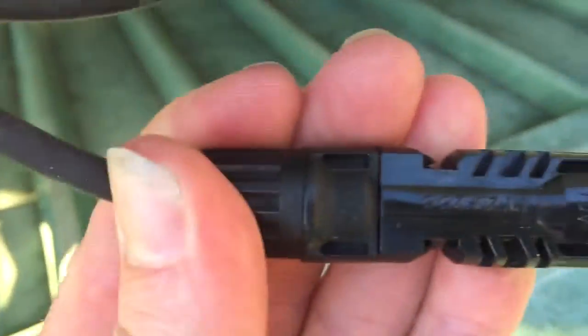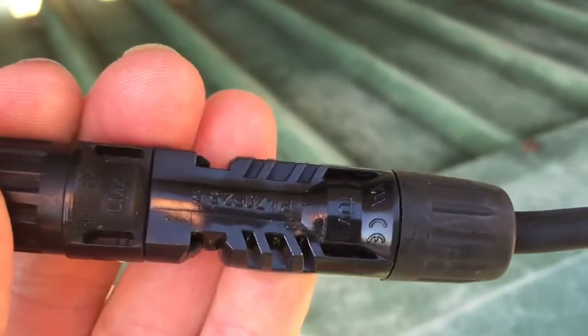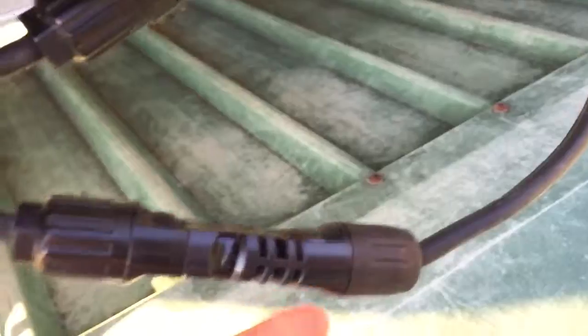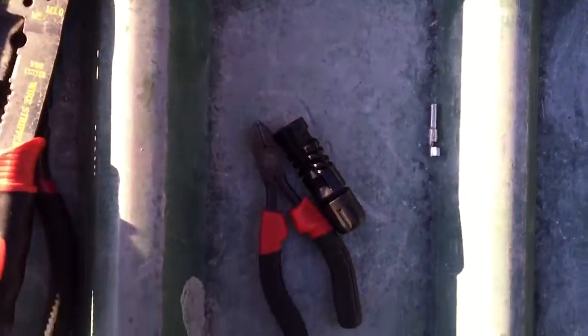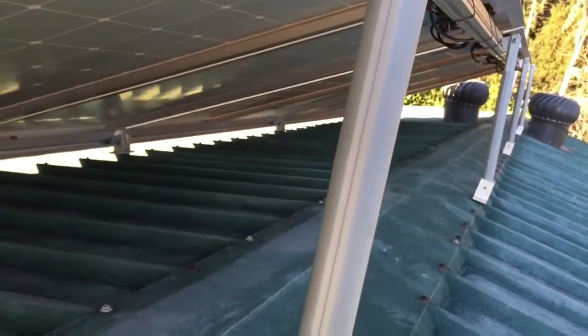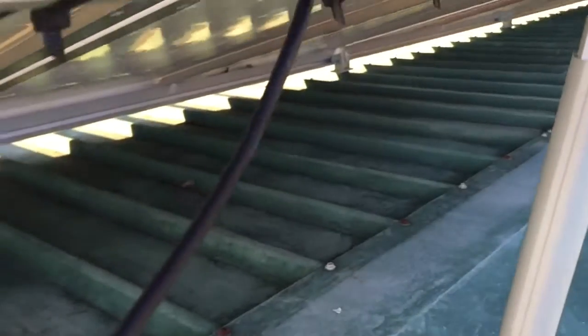I found this. Looks normal on that side, but all melted and deformed on that side. Pretty disappointed. So one of the MC4 connectors was getting extremely hot — in fact it was so hot I couldn't touch it today when I found it. So, new one down there.